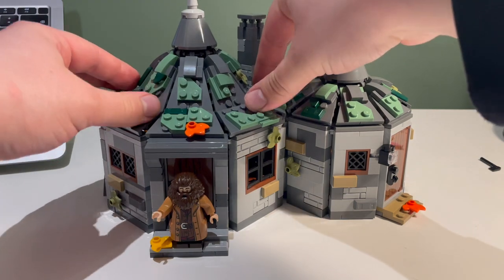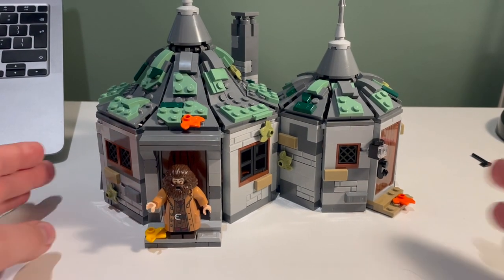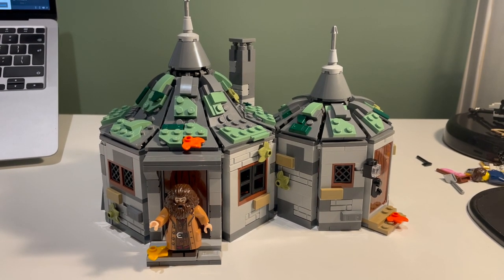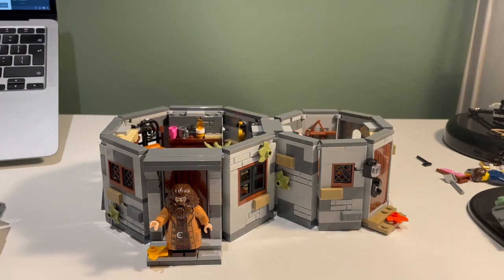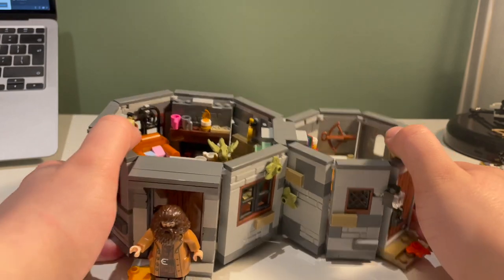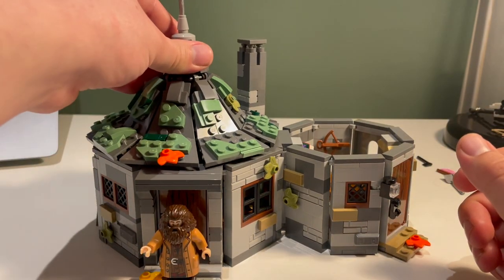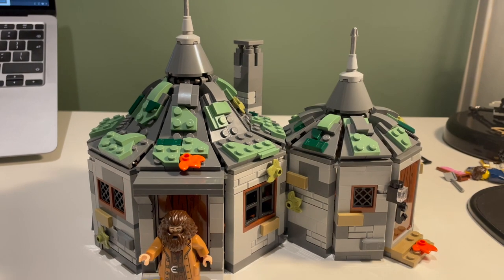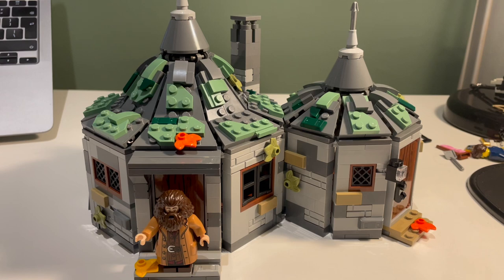And then we can just place this on top - there's enough strength in the structure that it just sits there. So there we are - my version of Hagrid's Hut, complete with exterior and interior, and I am really, really happy with how this has turned out. I've been wanting to do a modification of the Hagrid's Hut set from 2019 for quite a long time, and getting the new 2024 version was the catalyst. I'll be able to set up the Philosopher's Stone scene inside with Norbert in the egg, and at some point in the future I'll design an upgraded version of the pumpkin patch to go with it.